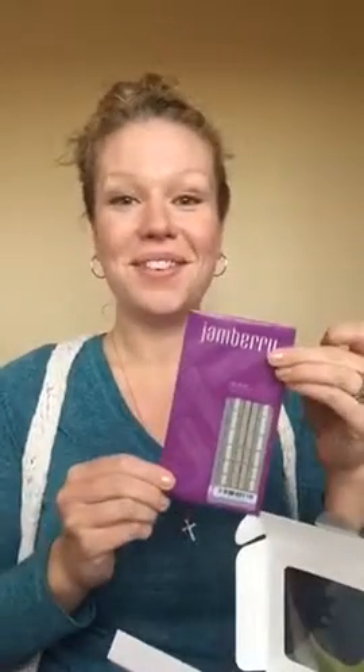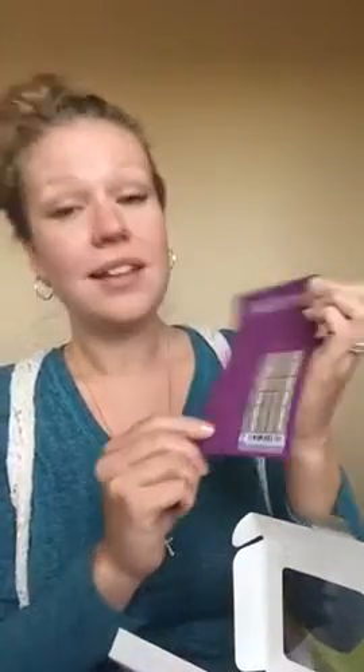I'll be wearing this one for Thanksgiving. That's what you get inside of the Jan Berry gift box.